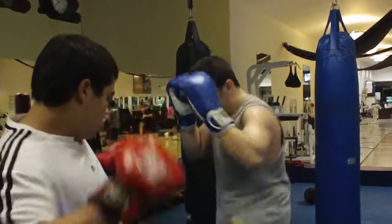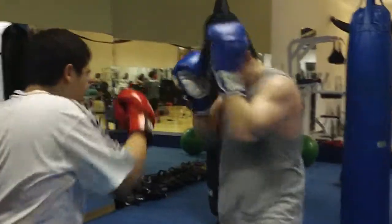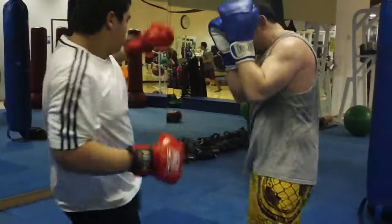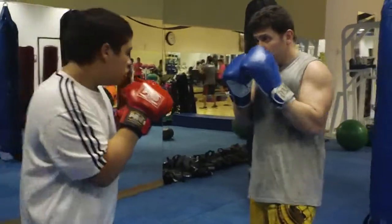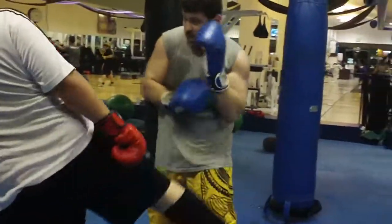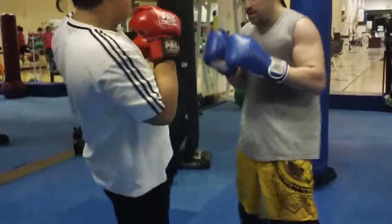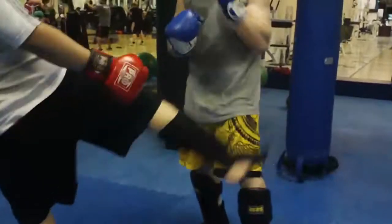So I'm going to cover, cover, check. Cover, cover, check. And then he's going to go to the middle — cover, cover, check. Cover, cover, defend. Cover, cover, defense.